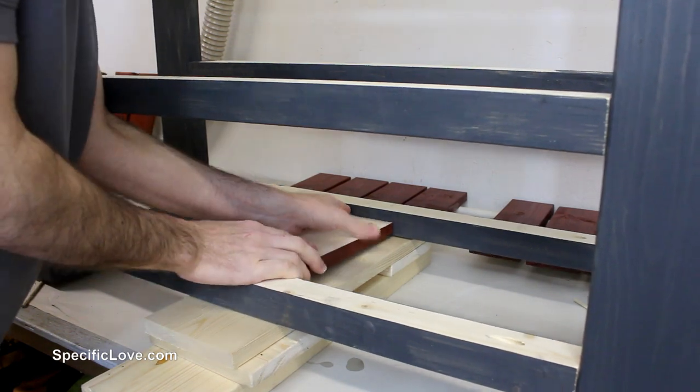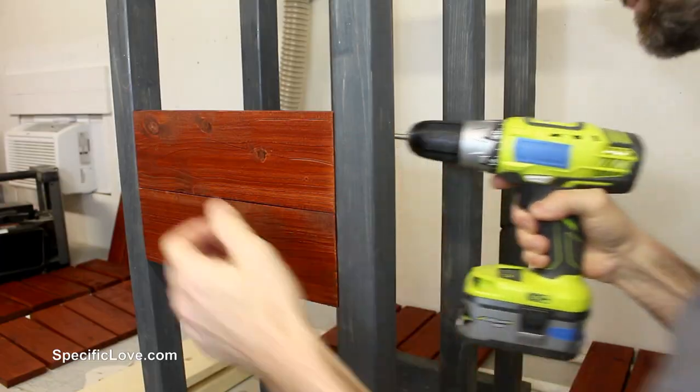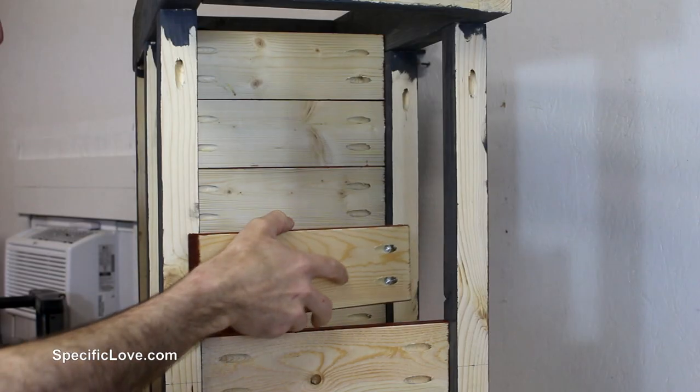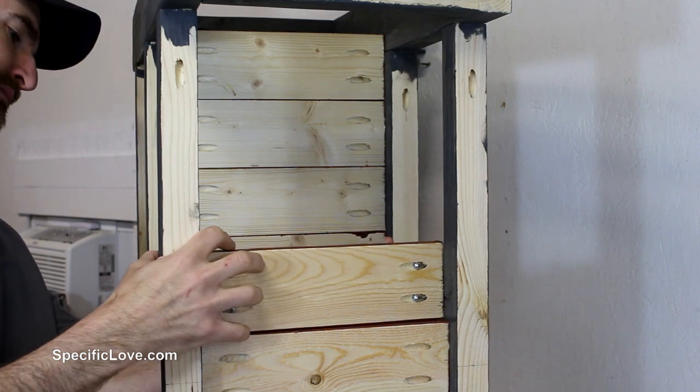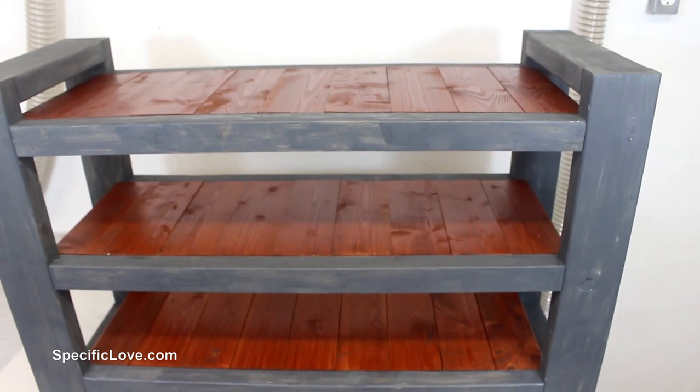After giving the stain some time to dry, I flipped the frame over and marked the center board on each rail. By putting the center board in first, it allowed the rest of the pieces to be quickly installed without concern of the total width being offset. I followed this process for the other two sections, making sure each was secured by the screws.